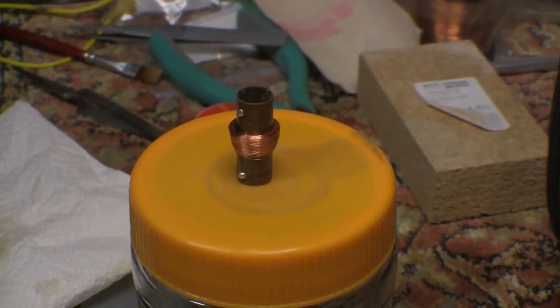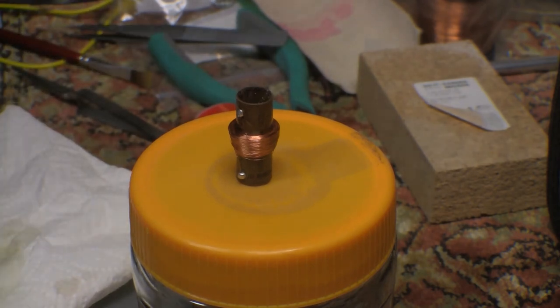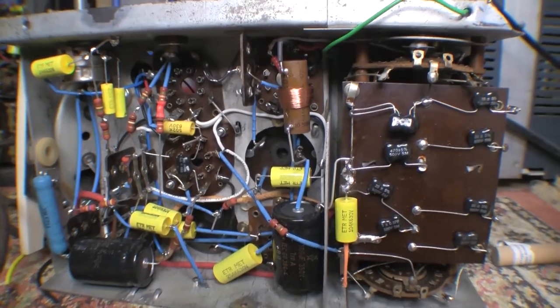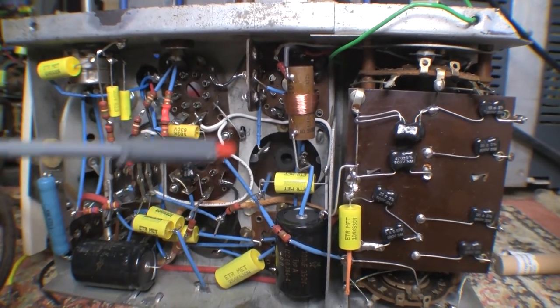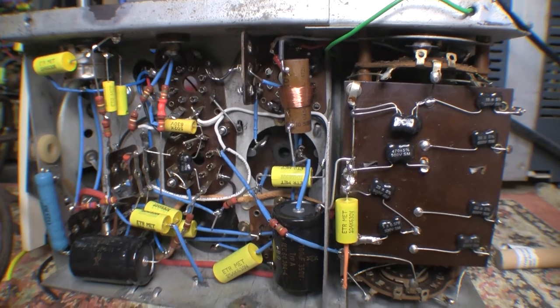Well there we go guys - it may not be much of a coil but it's my coil and it's the first one. We'll get on to the more complex one next. There it is, all fitted into the set. All I've got to do is get on and do the second coil to go in here, then I can finish off the components around there and that'll be pretty much the wiring of the set done.